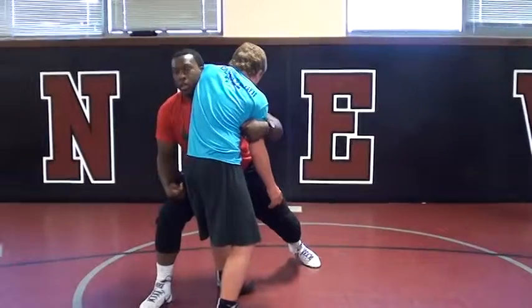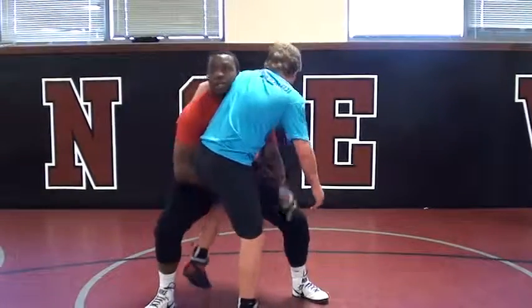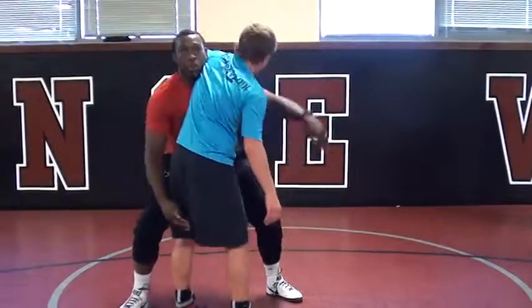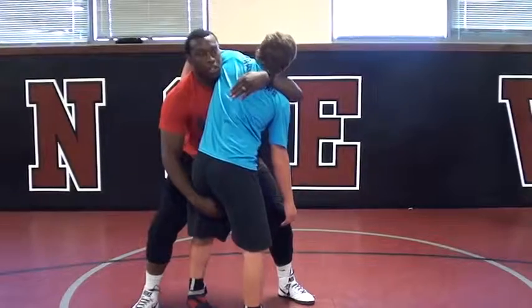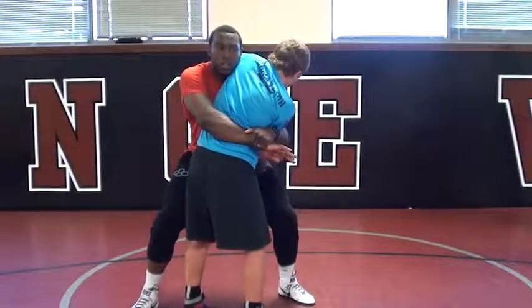You guys can finish right here if you want — you guys can go right here, right here, right here. Whatever you guys feel like you do. I'm more of a bear hug guy.